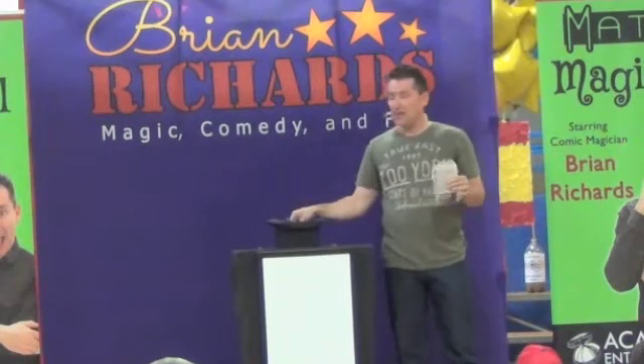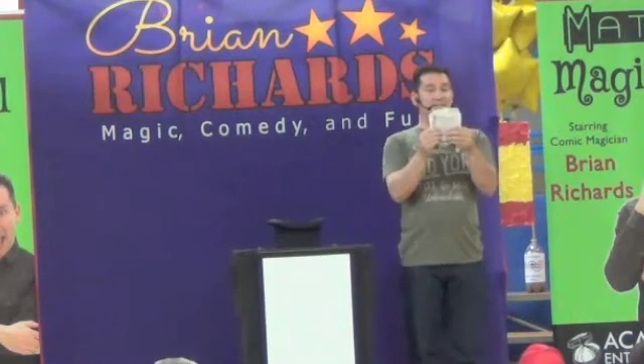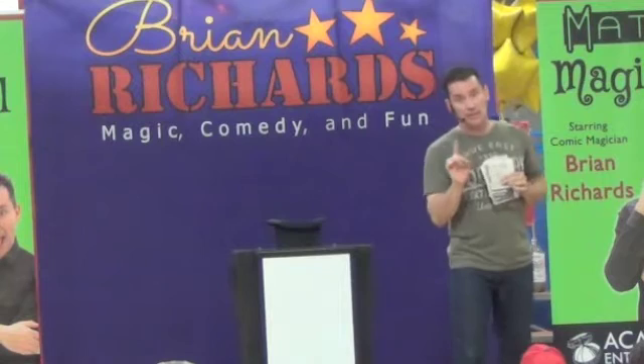All right, one, two, three, four. Four plus four is? Eight! Eight! But here's where it's really going to get tricky.